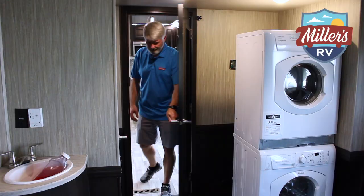Let's go take a look at the toy room on this. Today's toy hauler fifth wheels are also a living room — toy hauler, den, kids room, whatever you want to call it. Let's go see.